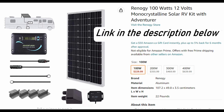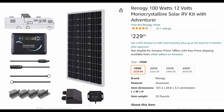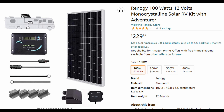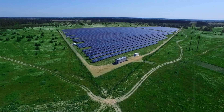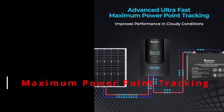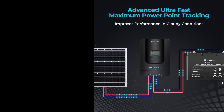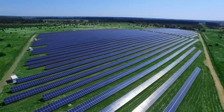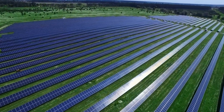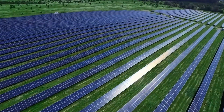I went with the Renogy 100W kit with the Adventurer controller, which includes everything I need with the exception of the breaker fuses. I wanted a 30-amp controller to allow for future solar panel additions. This controller is a PWM — essentially like a switch that can quickly be switched on and off to get the desired voltage to charge the battery. The other option is an MPPT controller, which observes and regulates energy from the solar panel to the battery and is about 30% more efficient, though more expensive. I went with the PWM for now, but it's easy enough to upgrade later.